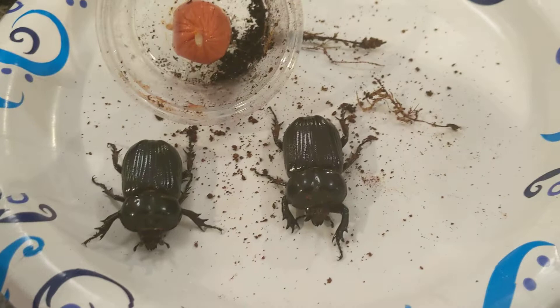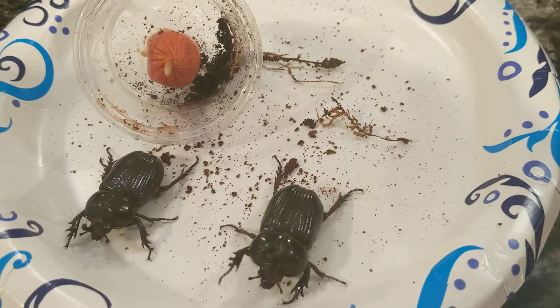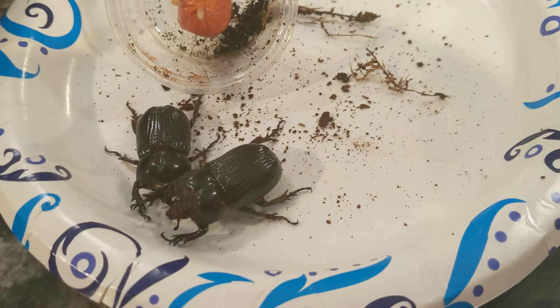The containers I keep them in are these little salad containers. Here's my hand for comparison — you'll notice this isn't very big for a relatively large North American beetle, and there's a reason for this. One, they don't need a lot of space compared to some of your other larger U.S. beetles. Also, in the event that they do happen to run off with their food, you don't have a big area to search in, so the chances of you not finding it and leaving it to get moldy and smelly are much less.